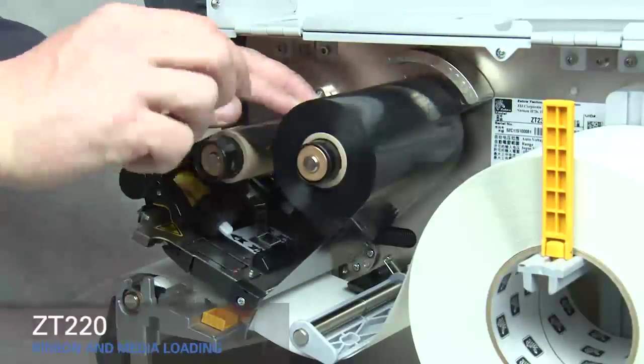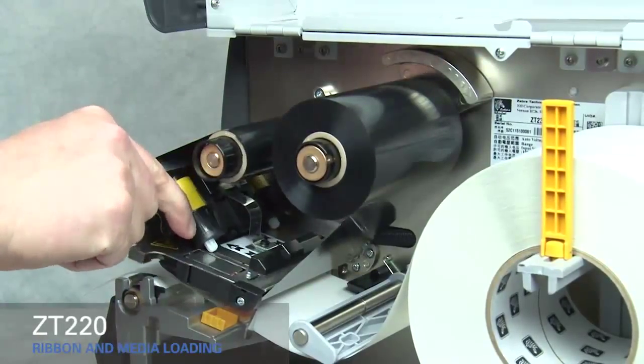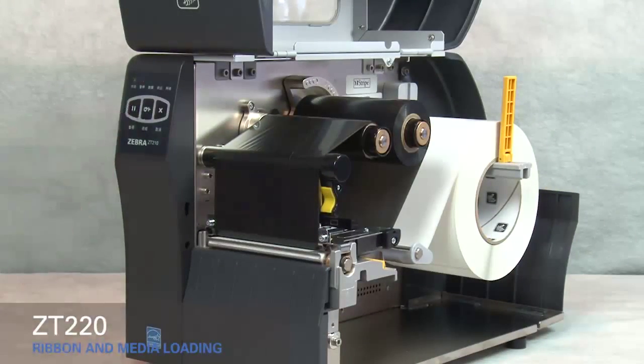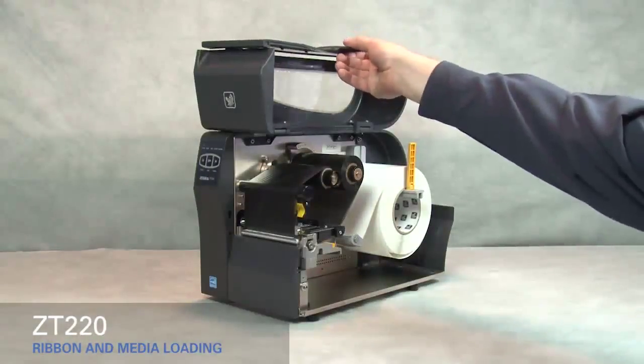Wind ribbon over the top of the core. Turn the spindle to the right to remove any ribbon slack. Rotate the gold print head lever down to close the print head. Press the pause button to calibrate the printer. Close the media door.